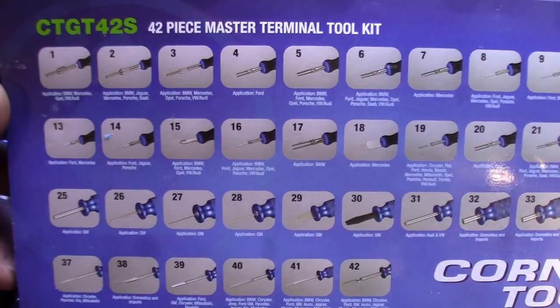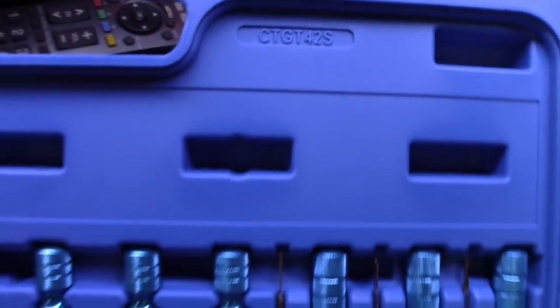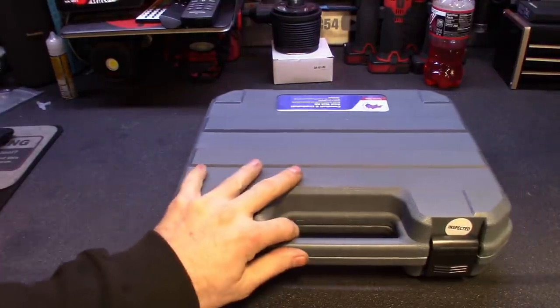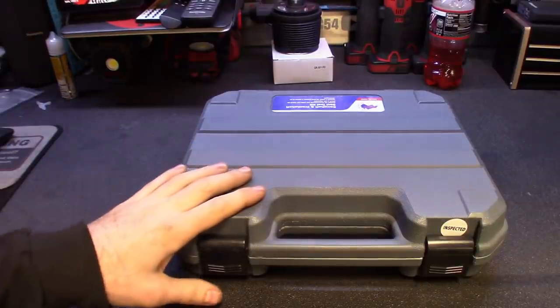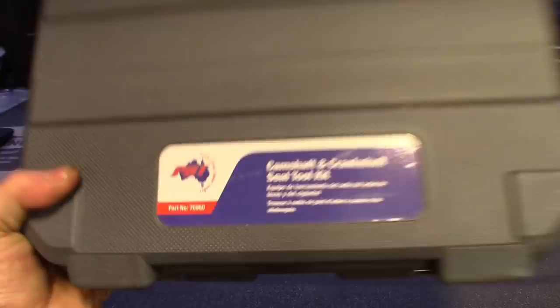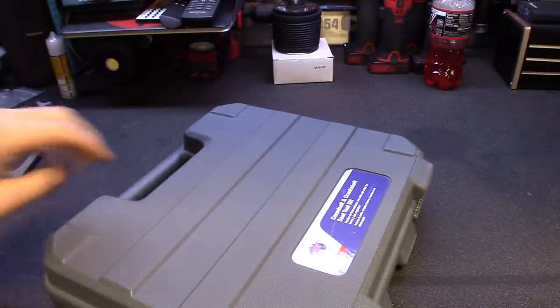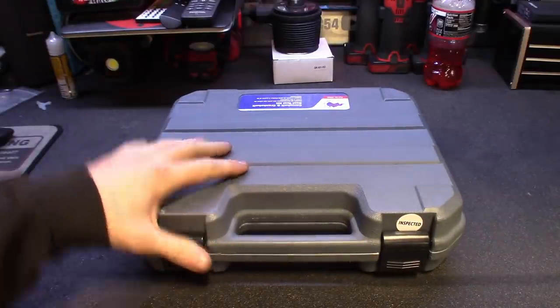And then this last one — I got all the way up to look at this kit on Tim's truck. They're calling it a camshaft, crankshaft, seal toolkit, part number 70960, made by PBT.